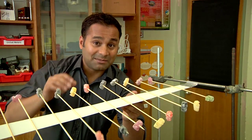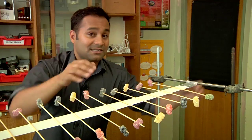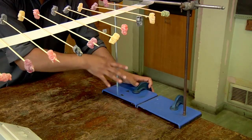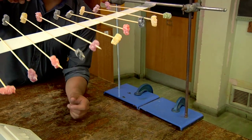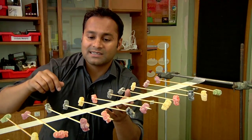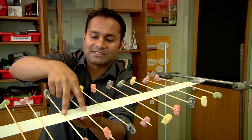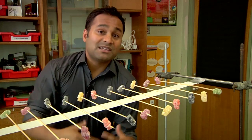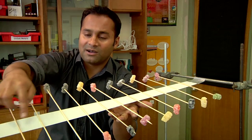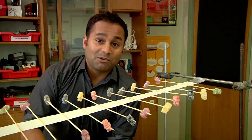A few things to bear in mind: the tape needs to be in tension, so it needs to be attached to something rigid — I'm using clamp stands attached to my bench using G clamps. The spacing of the kebab sticks isn't critical but they do need to be roughly evenly spaced; I'm using a gap of about five centimeters. You can make a slightly more robust and reusable version by just running another length of tape along the top.